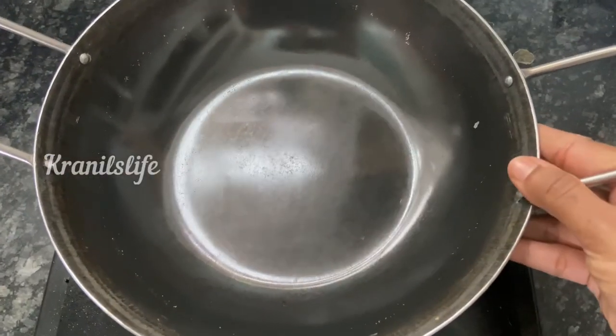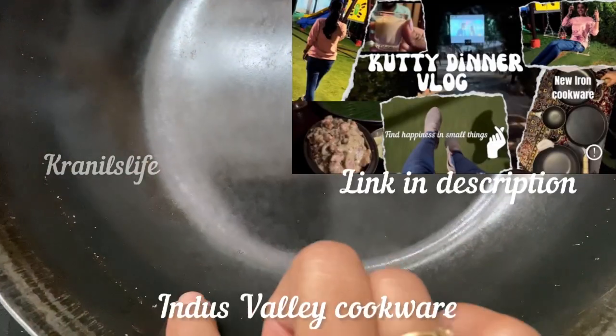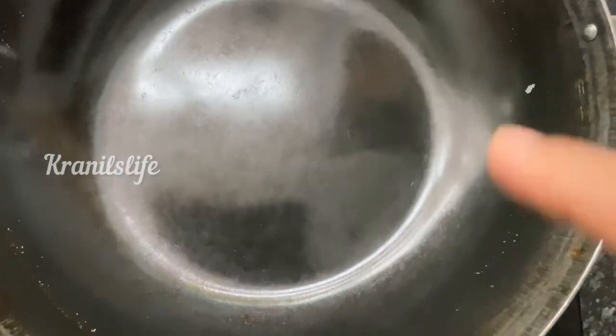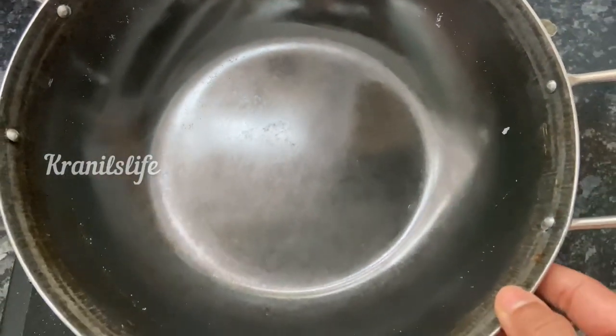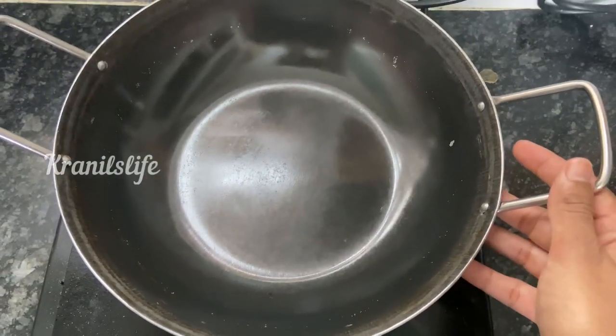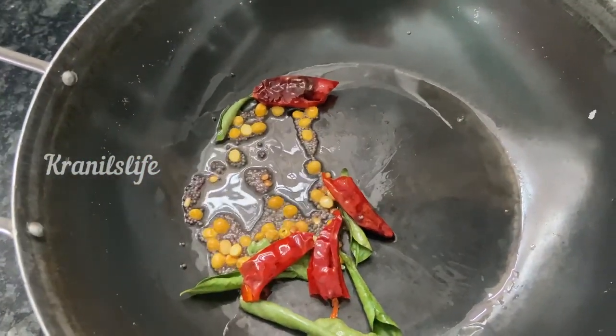This is the iron kadai I purchased from Indus Valley, which I shared in my dinner date vlog. The most important thing is that the iron kadai should be properly used and properly maintained — you have to season it every time after use. Last time after cooking I poured some water and kept it aside for five hours, and that made the kadai a little rusty.